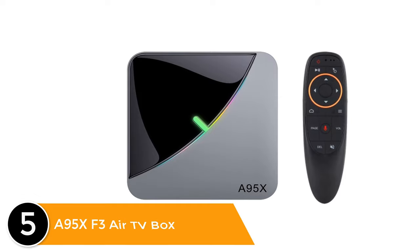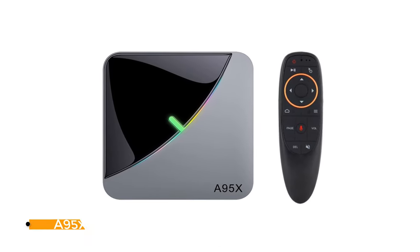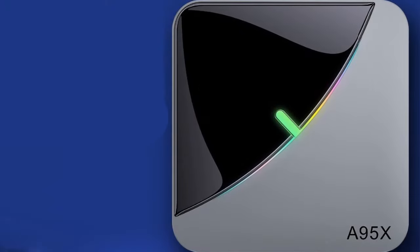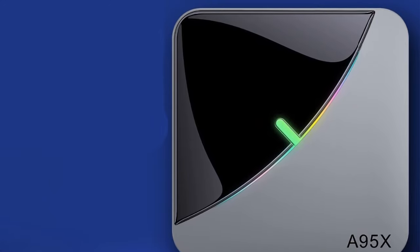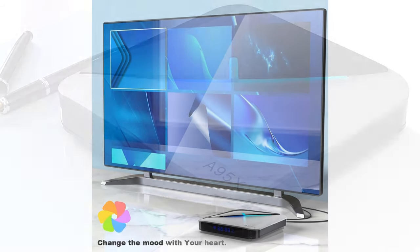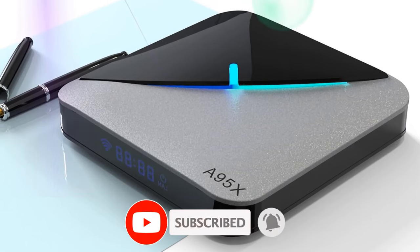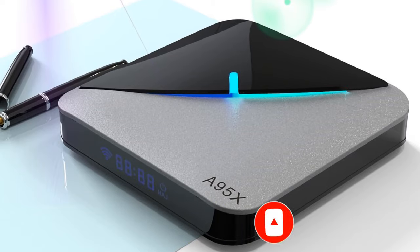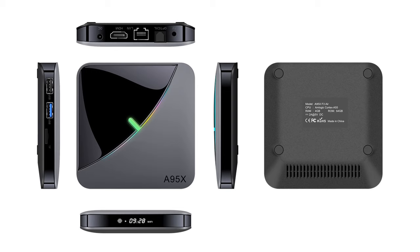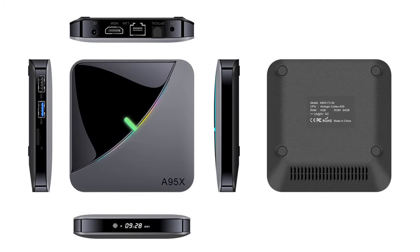Listed number 5: A95XF3 Air TV box. Amlogic S905X3 64-bit quad-core ARM Cortex-A55 CPU. This TV box has maximum video output of 4K, Android 9.0 operating system, RAM 2 or 4GB, and internal storage 16 or 64GB. It supports 802.11 with 2.4GHz or 5GHz Wi-Fi, TF card up to 64GB maximum extended capacity, OTG and online upgrade, included remote control, Bluetooth, and voice control.